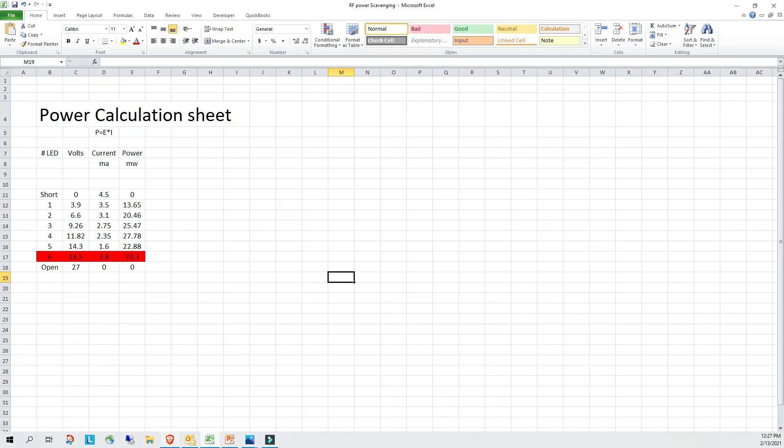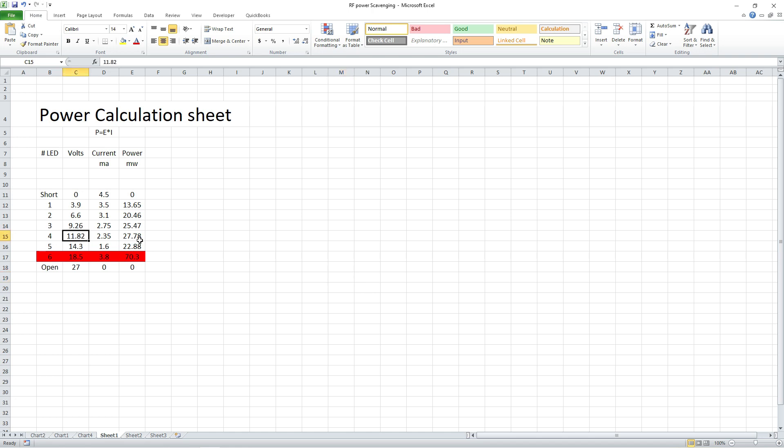Let's go over to the power calculation sheet. With one diode before we had 13 milliwatts, and then we found the peak which was 27 milliwatts with four diodes. In this case, with the antenna strapped together and fed sort of as a vertical with a big top hat, we have 18 volts instead of 14 — or 11 at our previous peak power. Now we're at 18 volts across the six diodes with 3.8 milliamps, which is even more current than before, and we're up at 70 milliwatts.